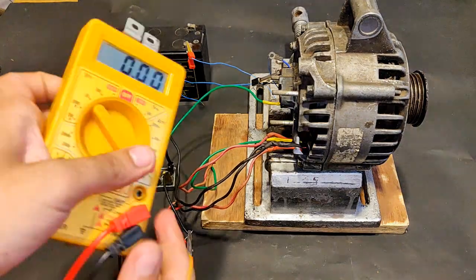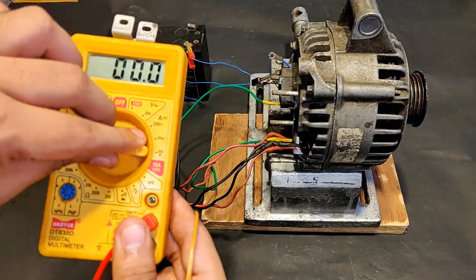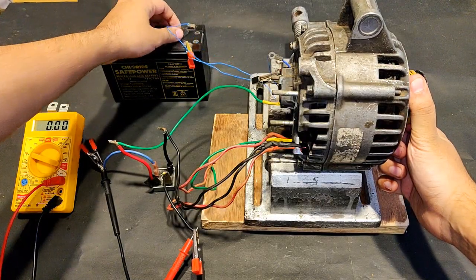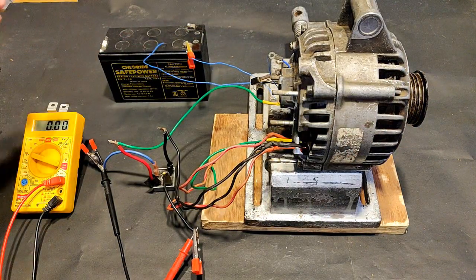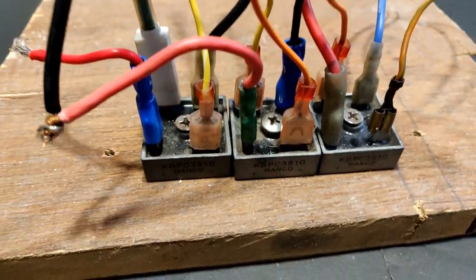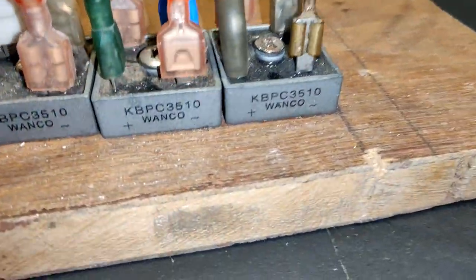Since the output is DC, I can also measure the output current to see the impact of the modified winding connections. Around 5.81 amperes is what I produced by the rope rotation test, so the total power produced was around 72 watts. Here you see three rectifiers, 35 amperes single phase, which will be connected to the output terminals of the alternator.